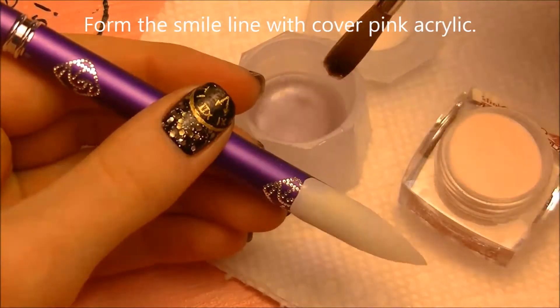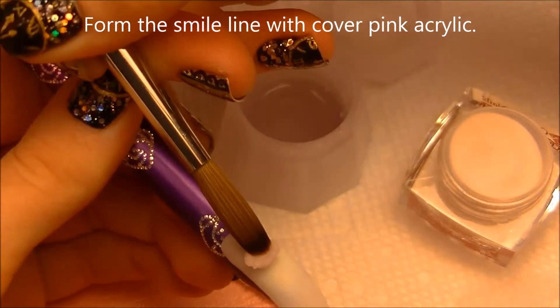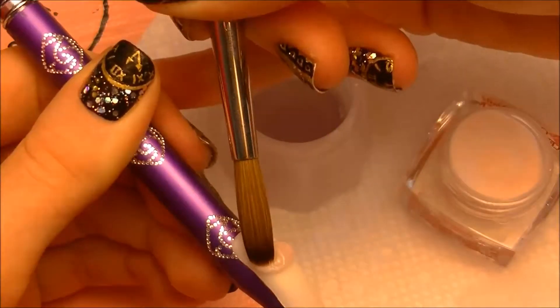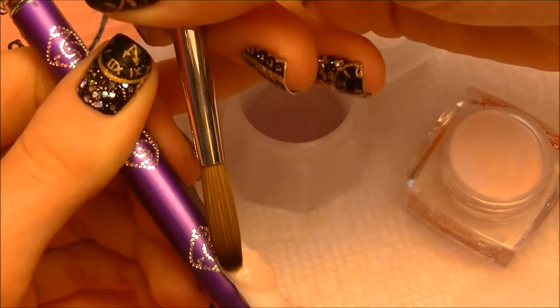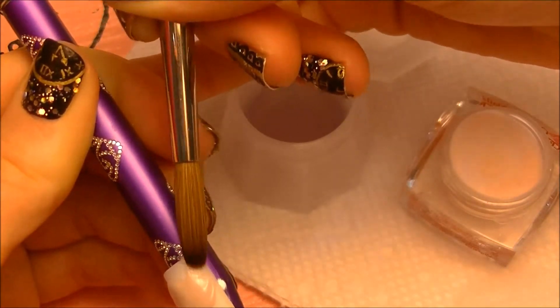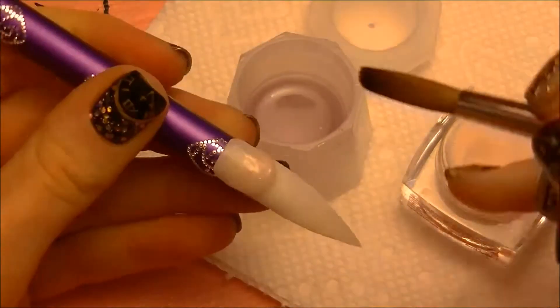We're going to be forming the smile line with cover pink. First dip your brush in monomer, and then pull the excess monomer out of the back of your brush so that you have a nice, stiff acrylic that you can form the way you want, so it has a nice, perfect smile line. Then press that against the area where you want the nail bed to be, and form a nice, rounded smile line.